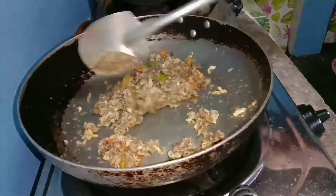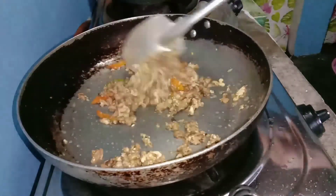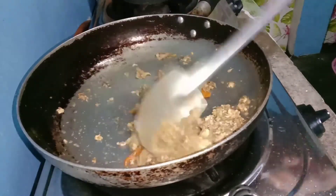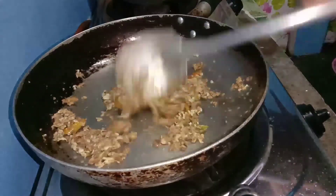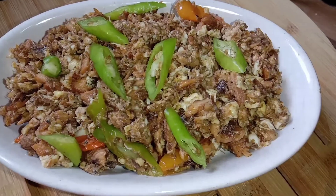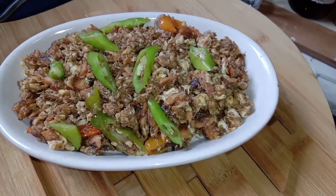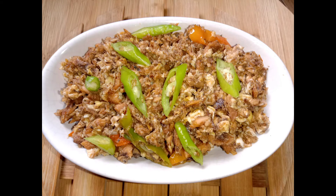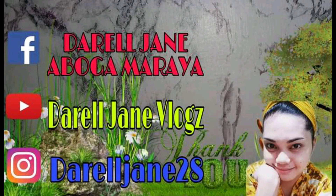Ayan lang natin siya, mga best friend. Sizzling sardines. Ayan lang, simple lang. Ang ating sizzling sardines. Okay na yan, mga best friend. Hanguin na natin — ito na ang ating sizzling sardines. Di ba? Sarap.